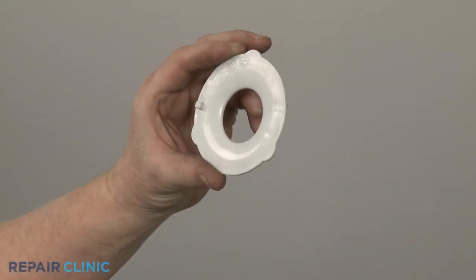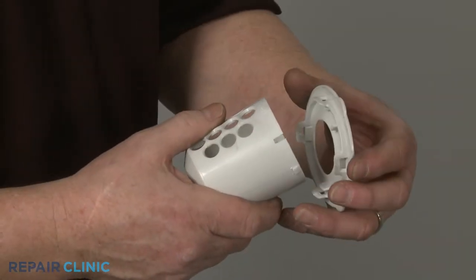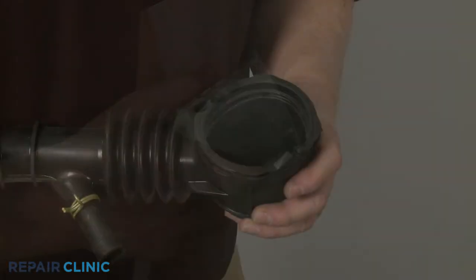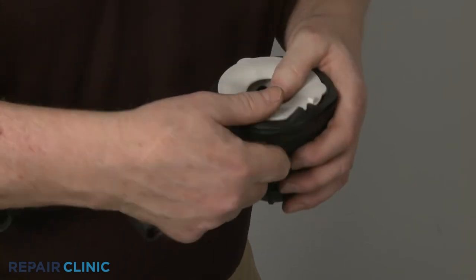Install the new sump filter cover by aligning the tabs on the cover with the filter, then snap the cover into place. Fully reinsert the sump filter into the coin trap hose.